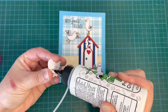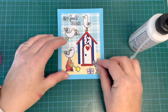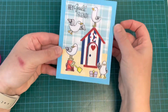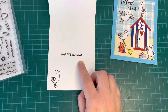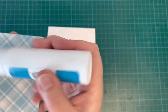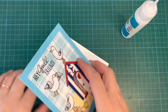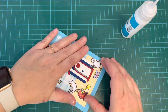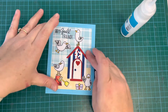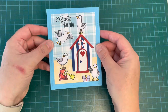Once I finished attaching everything down, I got a standard-sized white card base at five and a half by four and a quarter and created a top-folding card base. I stamped a couple of things on the inside: I found the Heffy Doodle Wingman stamp set in my stash, which has a great sentiment that says 'Happy Bird Day,' then used one of my seagulls to stamp inside. I'm attaching my card panel with my Lawn Fawn jumbo glue tube — it comes out a little thicker and holds everything nice and firm.